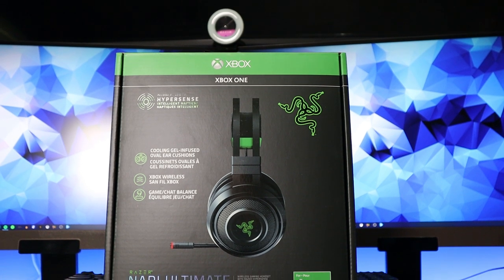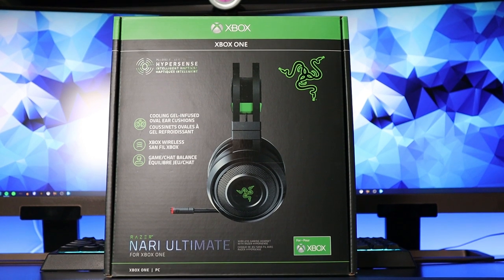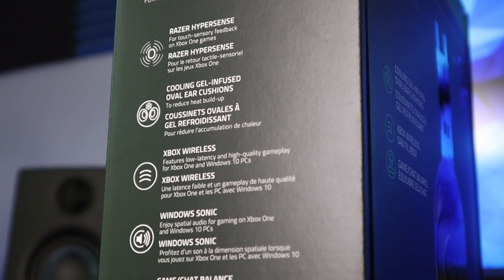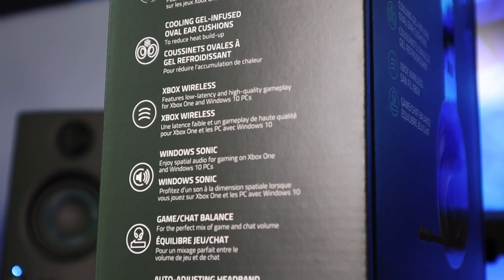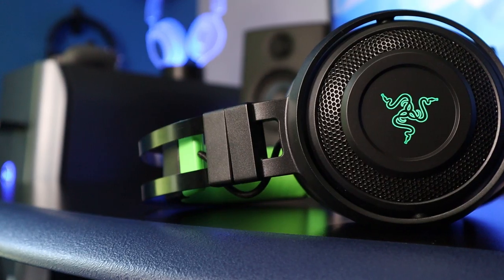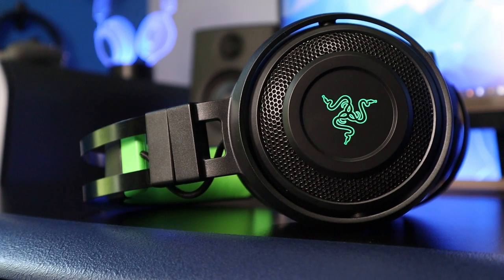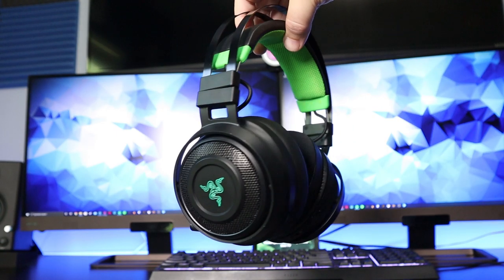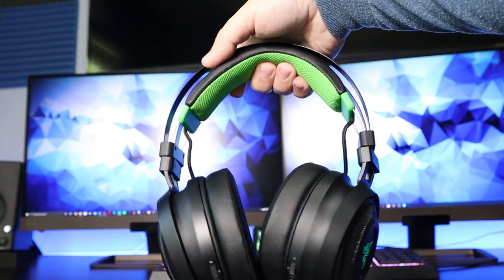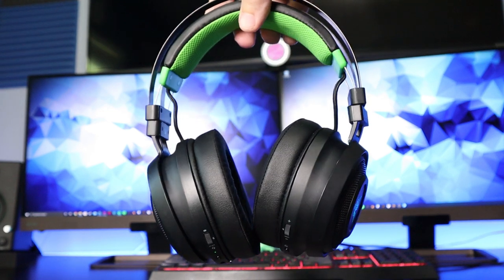When it comes to the headsets I use — if I'm using a wireless headset I'm always using the Razer Nari Ultimate. The reason for that is I love the haptic feedback. I love feeling explosions, feeling gunshots and the impact of things. To me that's just adding to the whole experience of gaming. Audio plays a huge part, and if you can actually feel a lot of the audio, it just adds to it. The headset is not small — it's extremely large — but to me it's still very lightweight. I don't know if it's the suspension system in the headband, but it just has a cool look even though it is massive.